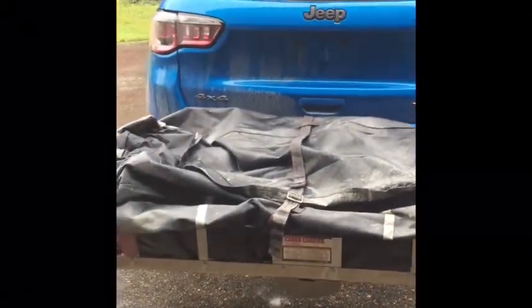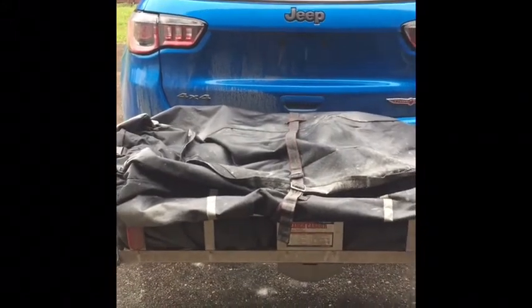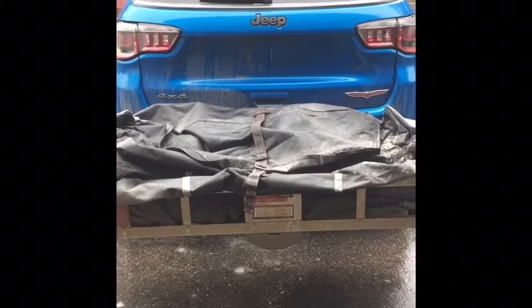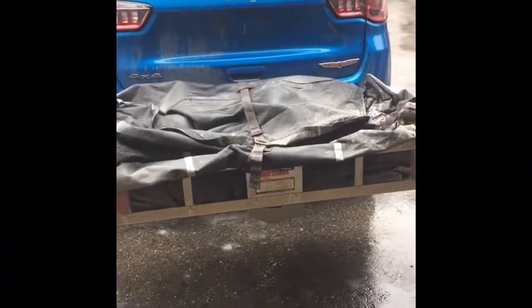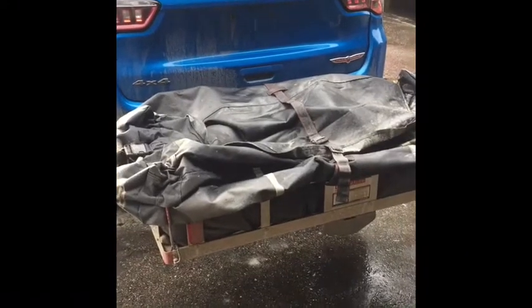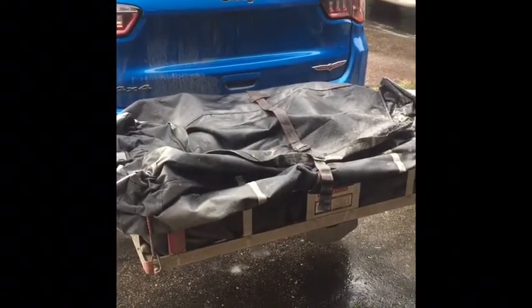It also has a couple of bungee cords that come out on the sides that we attached on the front and the back on both sides. It's huge actually. We were able to carry eight tents in there. We had two full-size hiking backpacks, some cooking gear, and other miscellaneous gear. We were really able to pack in a lot of things and carry the Scouts and the gear with no problem.